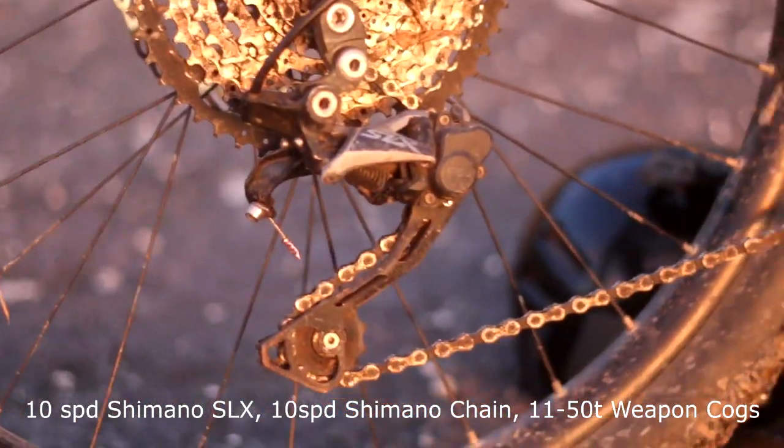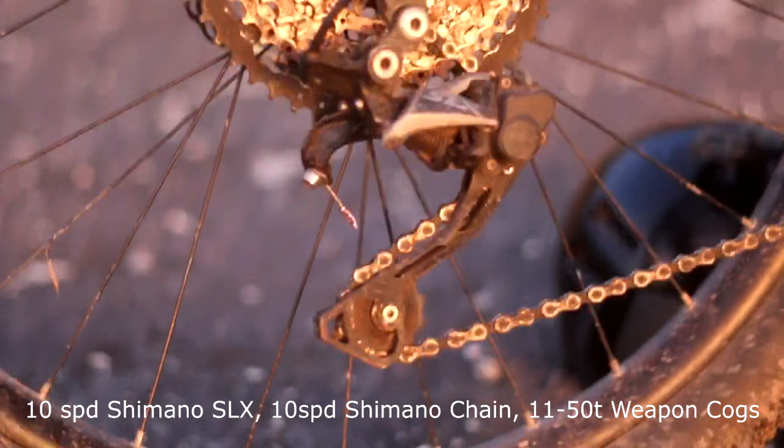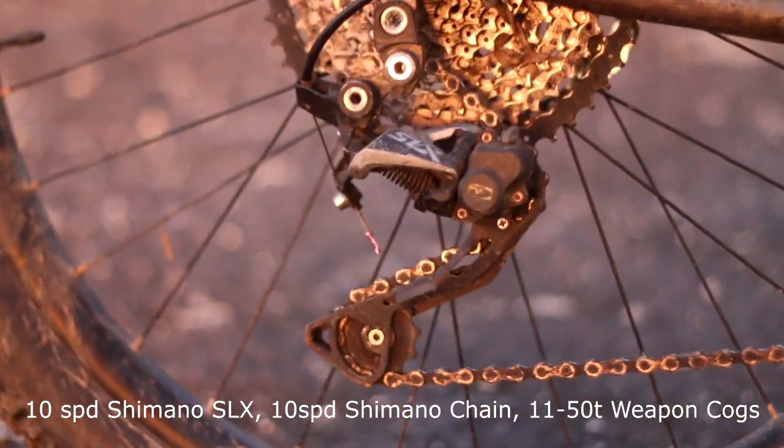The drivetrain is composed of a 10-speed Shimano SLX and Dior chain with 11-50T Weapon cogs.